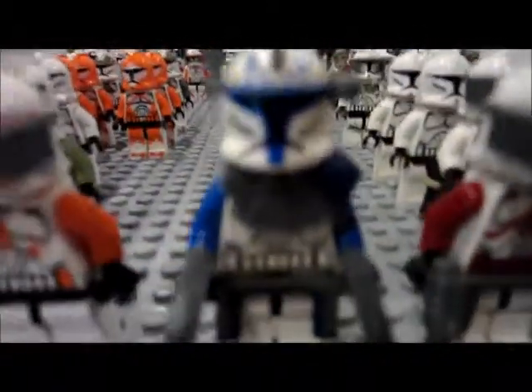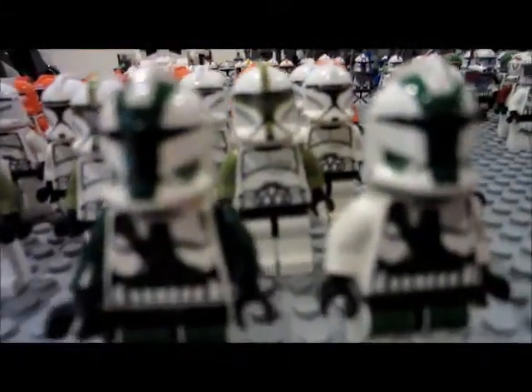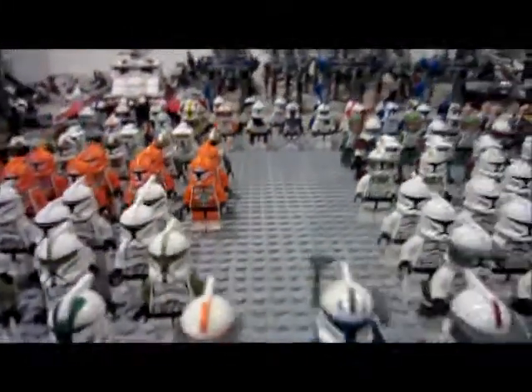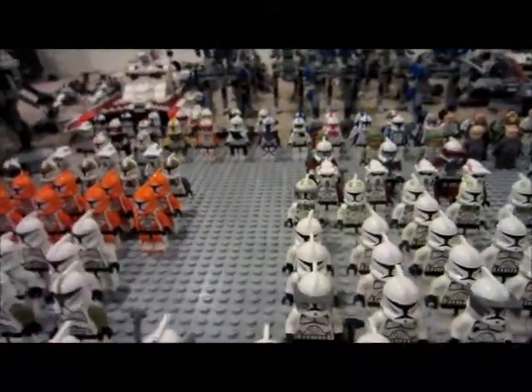I got Commander Wolf, Commander Fox, Captain Rex, Commander Cote, and two Commander Grease. So they stand — all Phase 1, obviously — in front of those guys.